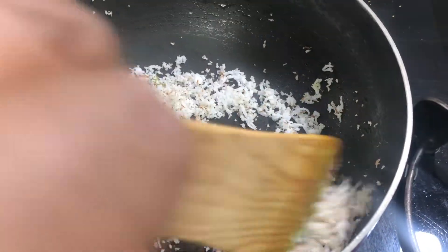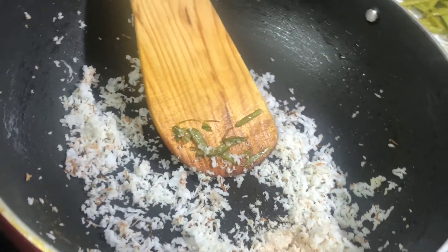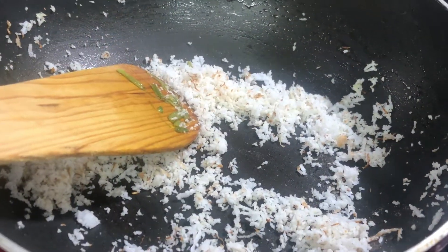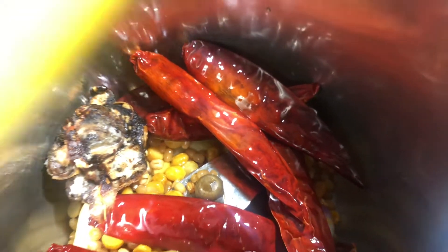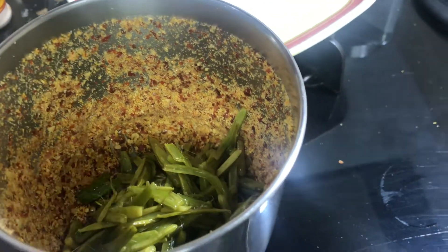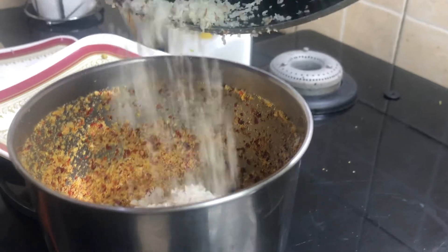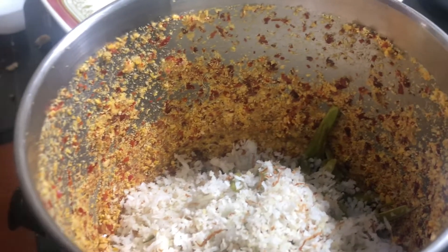Now we are going to start with the perengaia. We are going to add some butter and a bit of perengaia. Now we are going to mix the perengaia. It will be good.